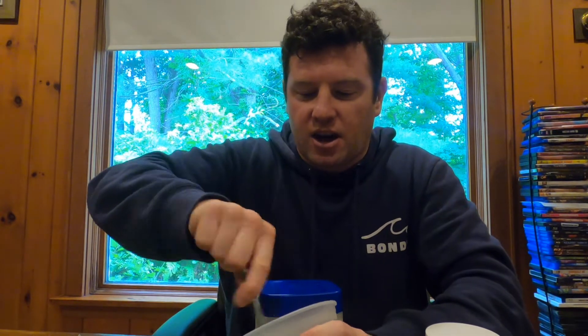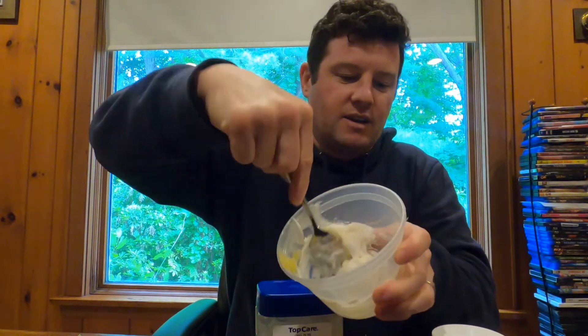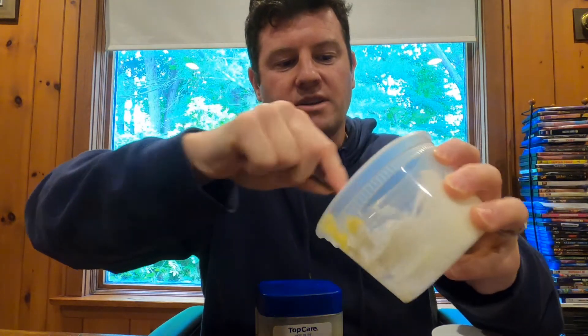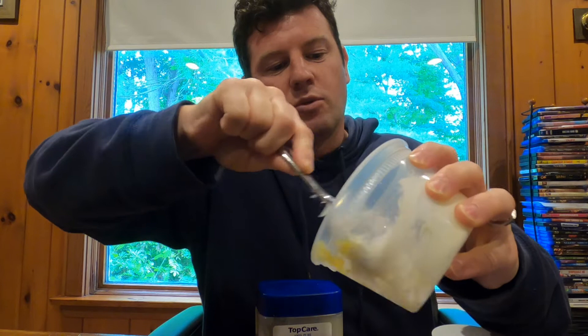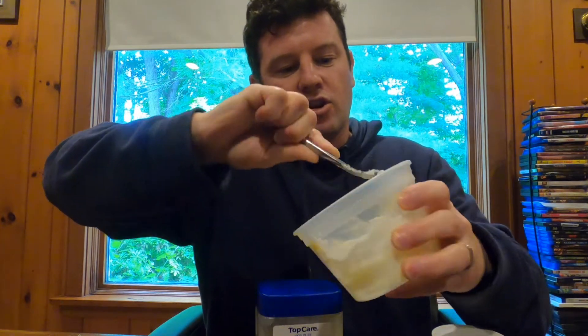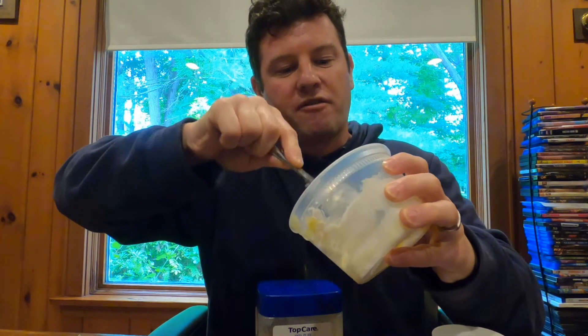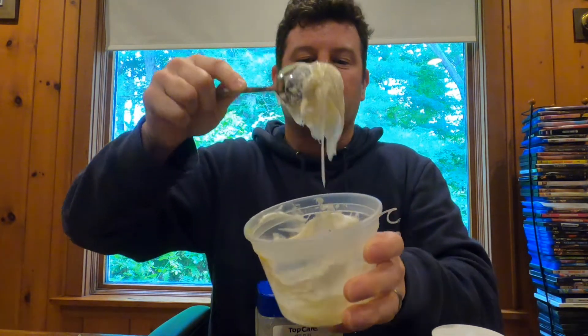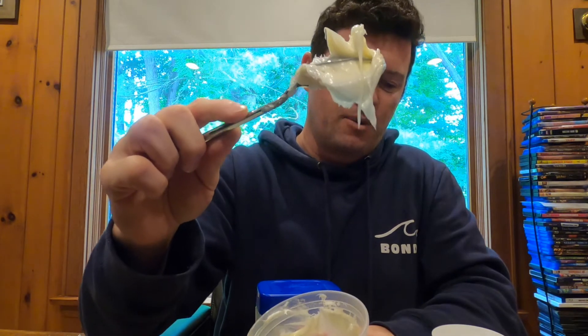Mix it up so you can see the texture, consistency, and color. We're mixing it nicely. Once it's mixed really well, you're going to get almost like a frosting — a slightly thicker than frosting-like consistency. You can see it's not coming off this spoon.